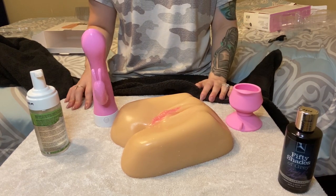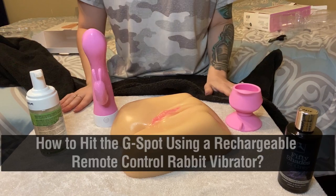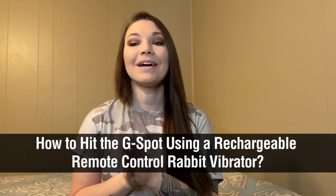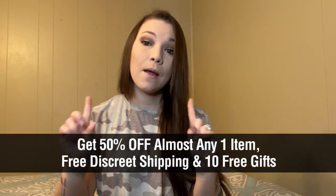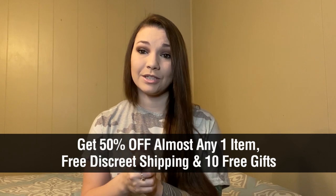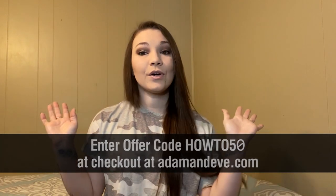And that's it, guys — that's how you achieve a G-spot orgasm using the awesome Threesome Wallbanger. Make sure to check it out. Now you know how to hit the G-spot using the Threesome Remote Control Rabbit with Suction Cup. Do not forget to use that coupon code HOW250 — H-O-W-T-O-5-0 — when checking out at adamneve.com. That'll get you 50% off on almost any single item in the store, plus free discreet shipping, plus 10 free gifts. It's available for a very limited time, so do not forget to use HOW250 and get your goodies now.